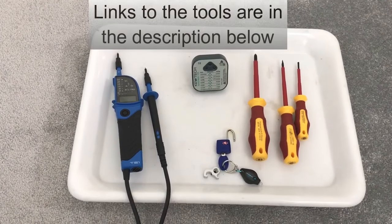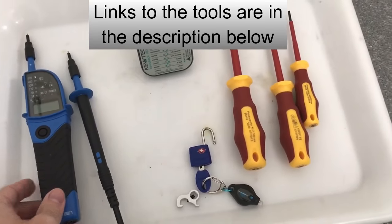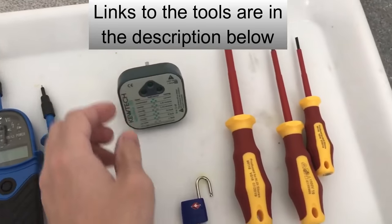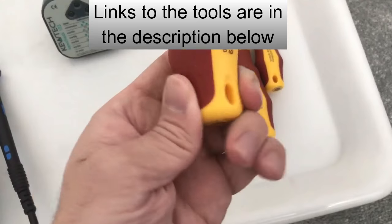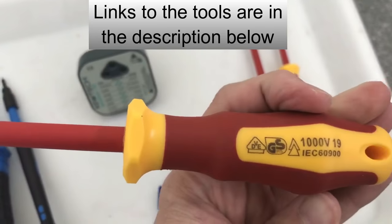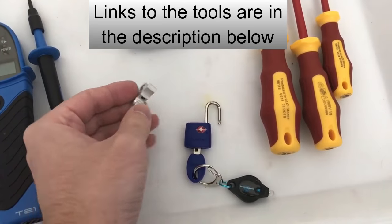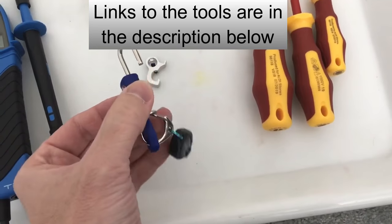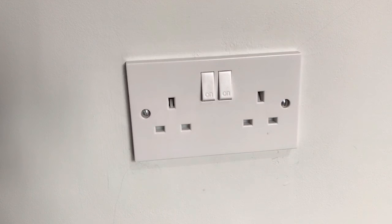In this video I'll show you how to replace this double socket with this nice chrome socket. The tools we're going to need to do this job are a voltage tester, a socket tester, a selection of electrical screwdrivers insulated to a thousand volts, a circuit breaker lock-off clip, and a little padlock for that clip.